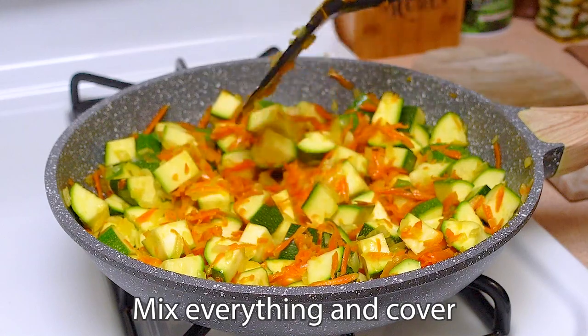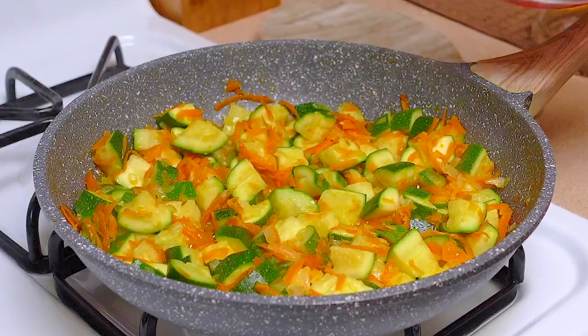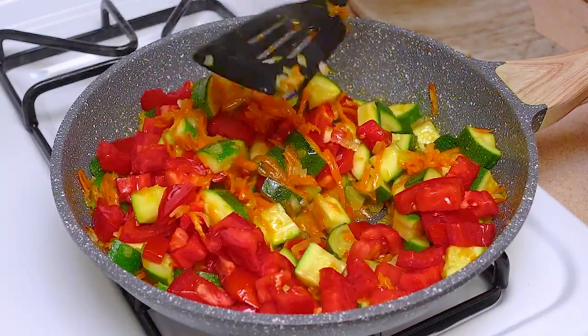Close the lid and simmer for another 15 minutes, stirring occasionally. Next, add the tomatoes. It will add juiciness and beauty to our dish.